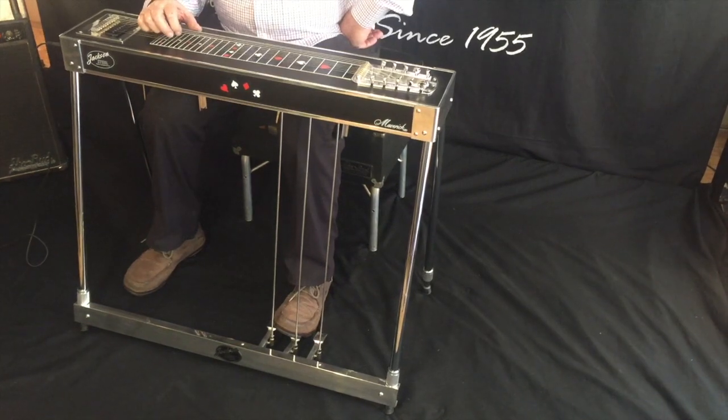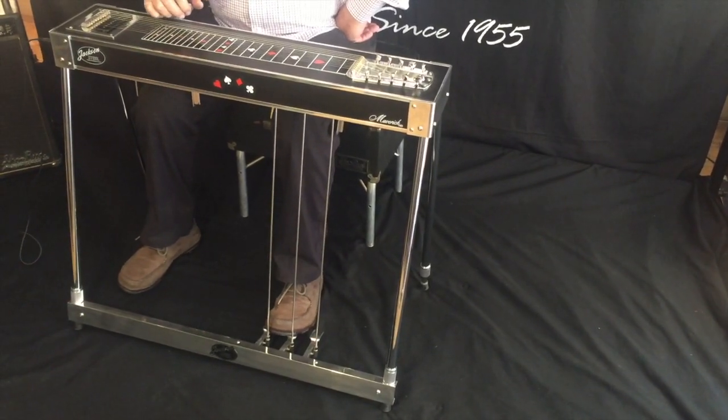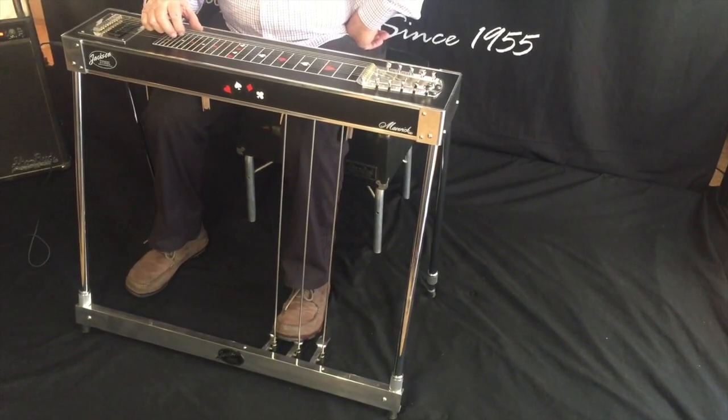But now I'm going to push the third pedal. It moves it a tone and a half.